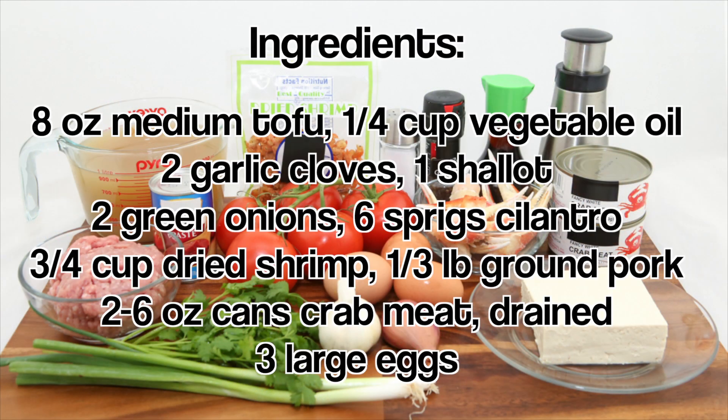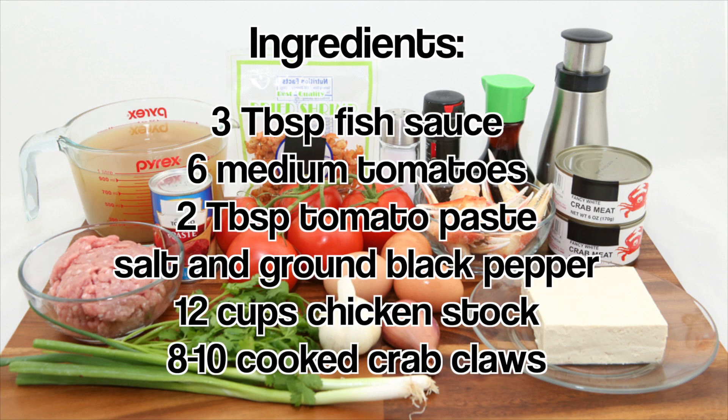For the ingredients, have medium firm tofu, vegetable oil, garlic, a shallot, green onions, cilantro, dried shrimp, ground pork, canned crab meat, eggs, fish sauce, tomatoes, tomato paste, salt and ground black pepper, chicken stock, and crab claws.